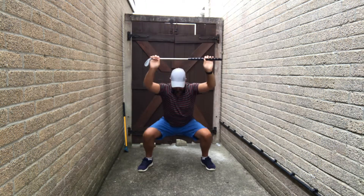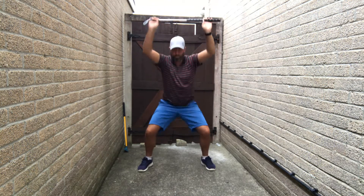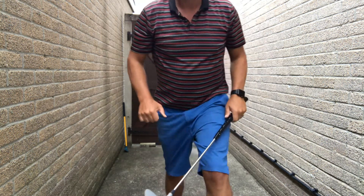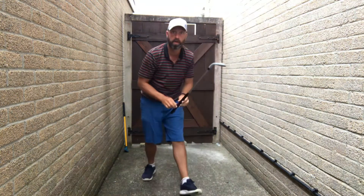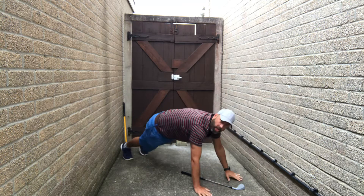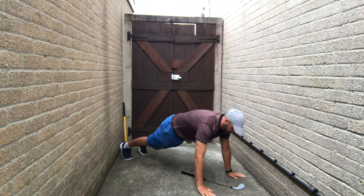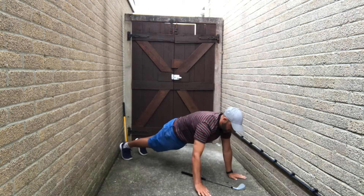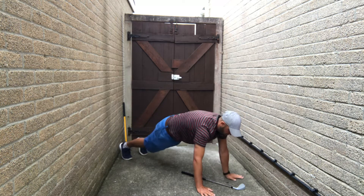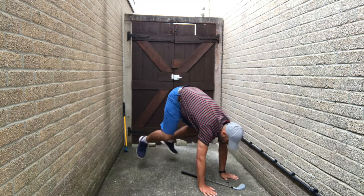So we're going to go down on the floor this time. Club on the floor, straight arm plank. Alternate touches of the club. Rest.